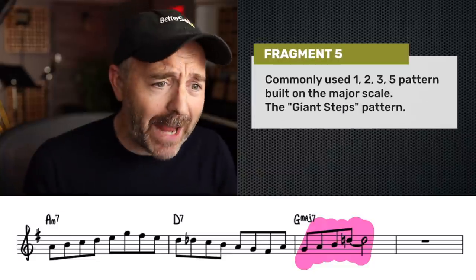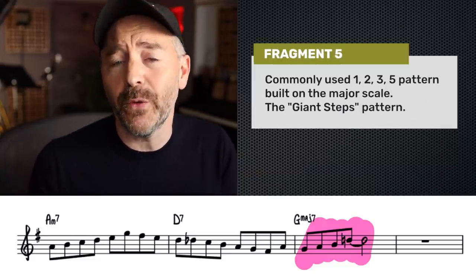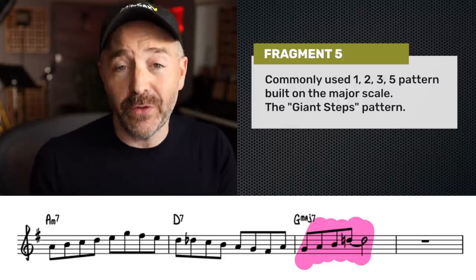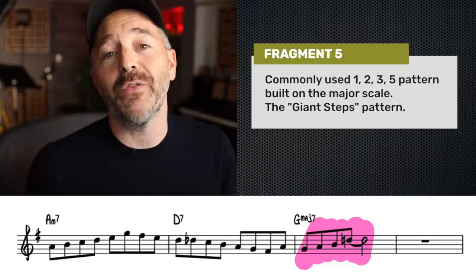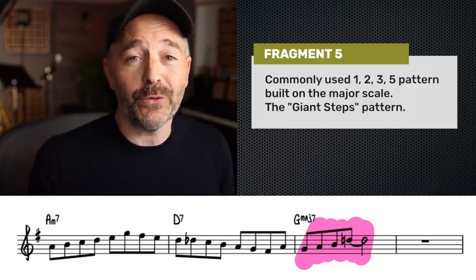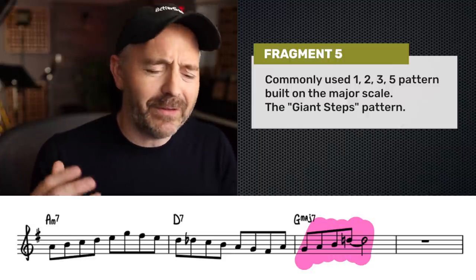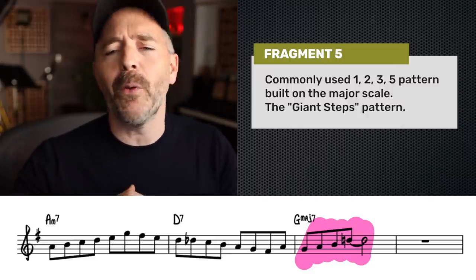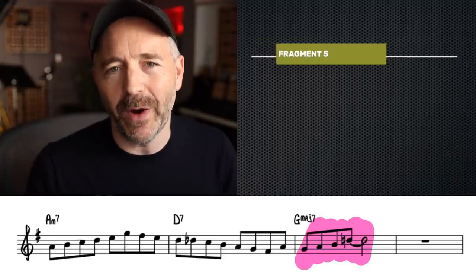Finally, we get to this last fragment, which is a very common pattern we can call the one-two-three-five pattern over the G major seven chord. This pattern is often associated with John Coltrane's solo on 'Giant Steps,' since he played it quite a lot in that solo. But this is something you're going to hear no matter what you're listening to in jazz — it's found everywhere.